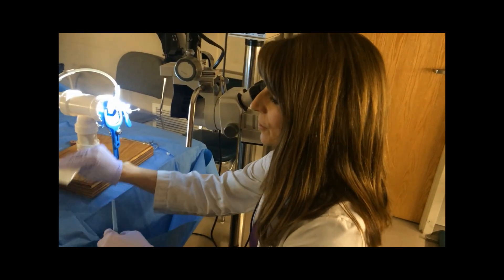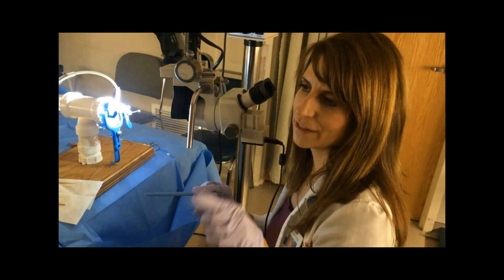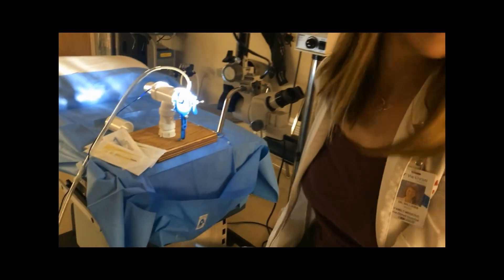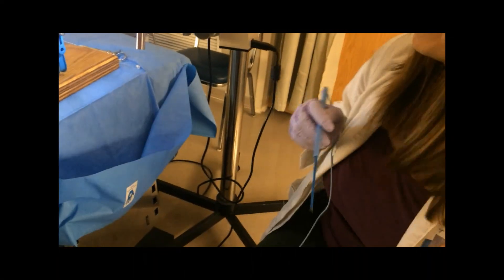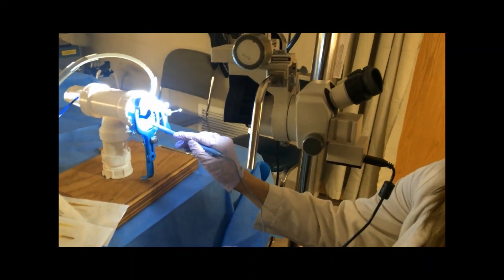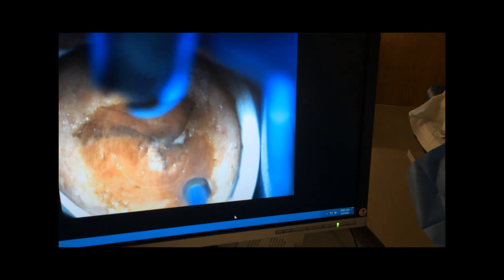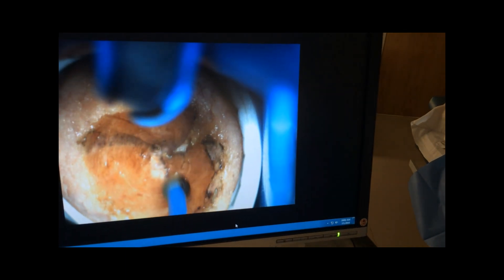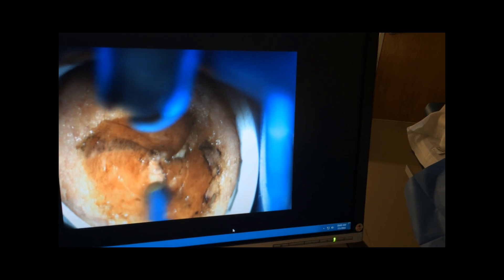The next thing I would do is take a ball electrode and do a full graze around the edges. I'm not going to actually demonstrate the full version because it makes so much smoke, but you basically just burn all the way around these edges, and then go a ball-width or two more internal, being very careful to avoid the os.